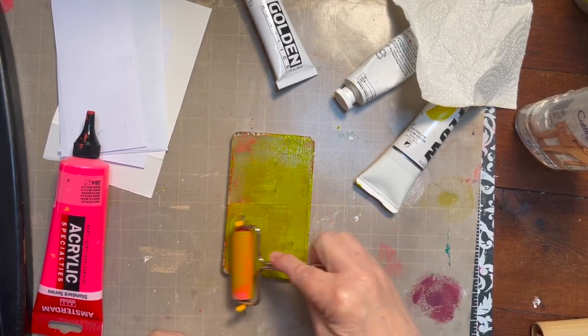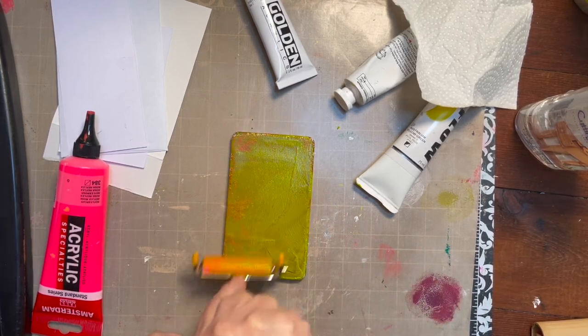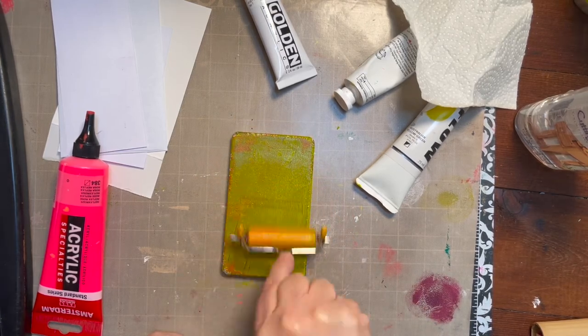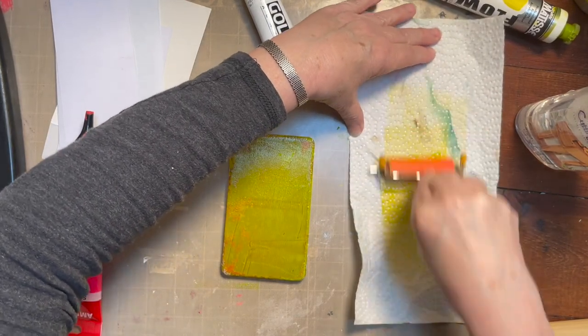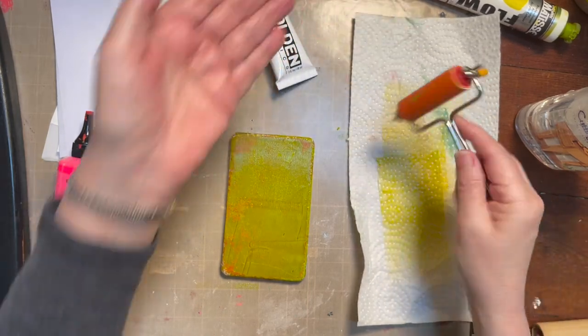This is my three by five jelly plate, and it was quite dirty. I usually keep a piece of paper of some sort — so today it's going to be a paper towel — to wipe off the extra paint from my roller.